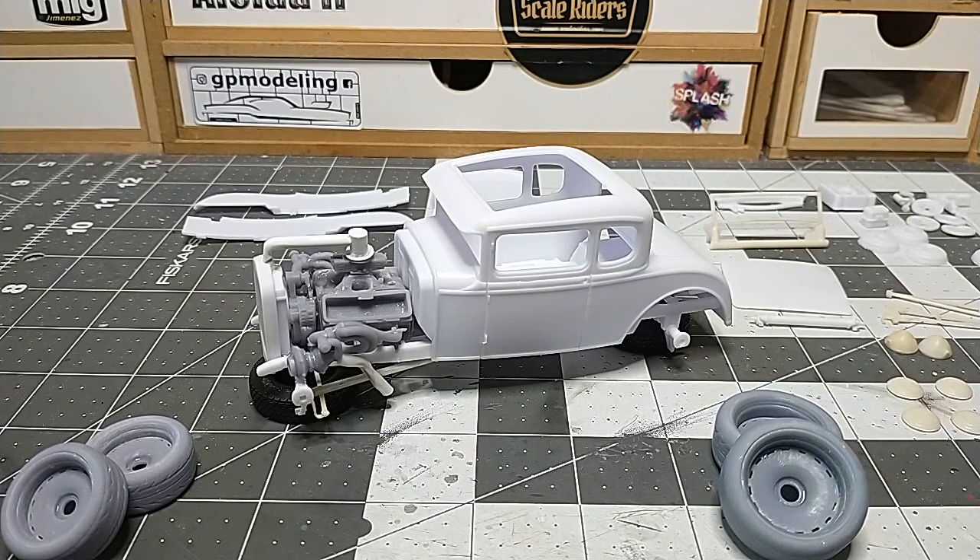This is a twin turbo Ford 428 engine — a big block. The 428 from Ford is basically comparable to a Chevy 527, very similar engines with only minor differences between the two. So this is a twin turbo setup and I've gotten the engine stuff from my friends on Instagram. It's going to be really cool — I've never done anything like this before.